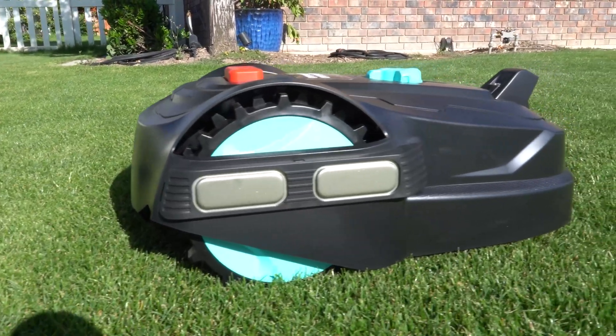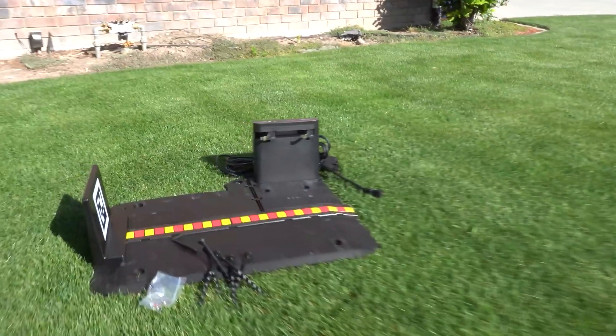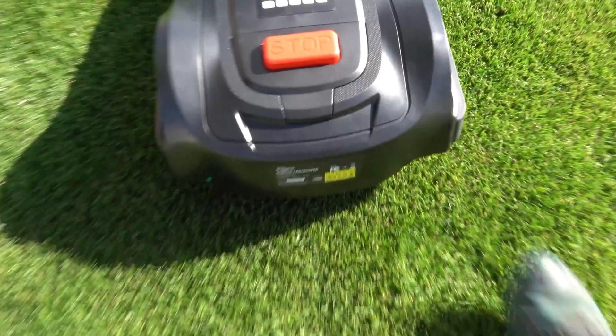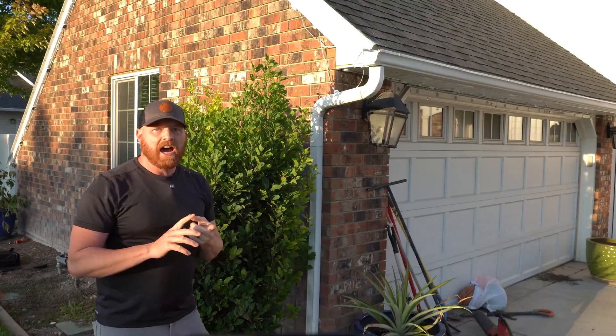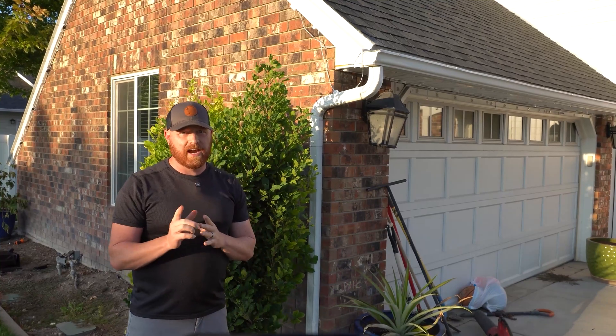The M800 Plus comes as a complete kit — you get the charging station and of course the M800 Plus itself. It's rated to cut up to 8,600 square feet and comes complete with a seven-inch cutting deck. Cut heights range from 0.8 inches up to 2.4 inches, adjustable on the mower with the top knob.